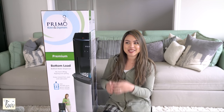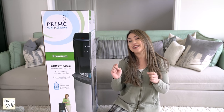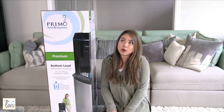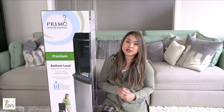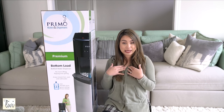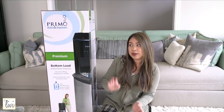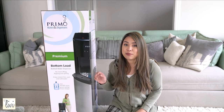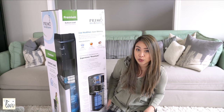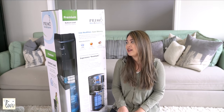Hey guys, welcome back to my channel. I'm doing another review and this one is the Primo water dispenser. I used to have a water dispenser that was a top load — imagine me carrying that big old jug and trying to tip it over at the top. This one is a bottom load, so you have easy access to cold and hot water. I'm really excited about that.